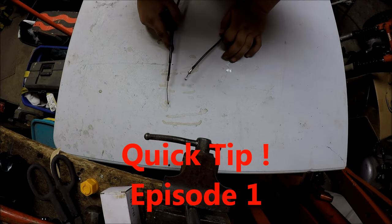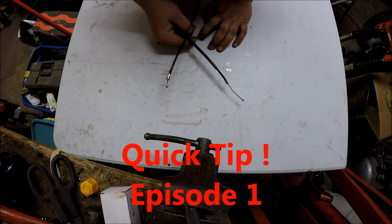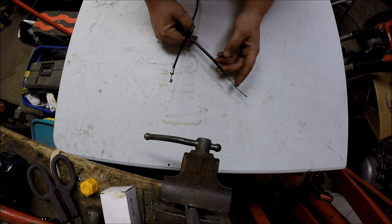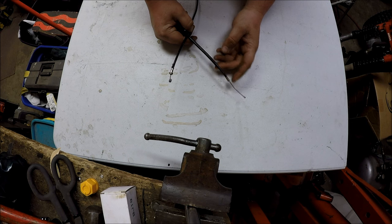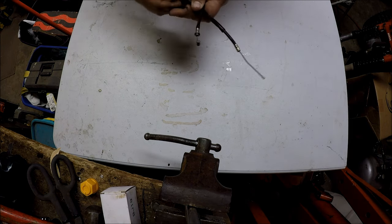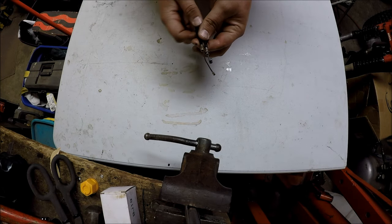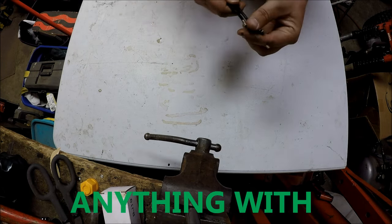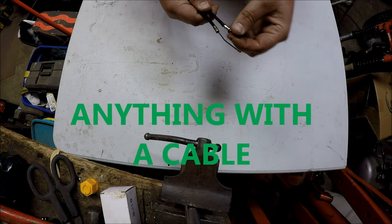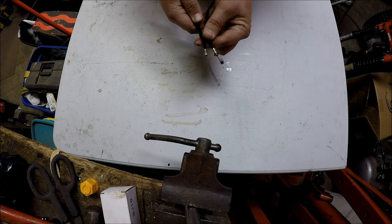Hello everyone, Dalton's Garage coming at you today with a quick how-to tip on how to free up brake cables, throttle cables, and choke cables on four-wheelers, three-wheelers, dirt bikes, and all that good stuff. Just about anything that has a cable like this that's frozen up — been sitting and doesn't move anymore.